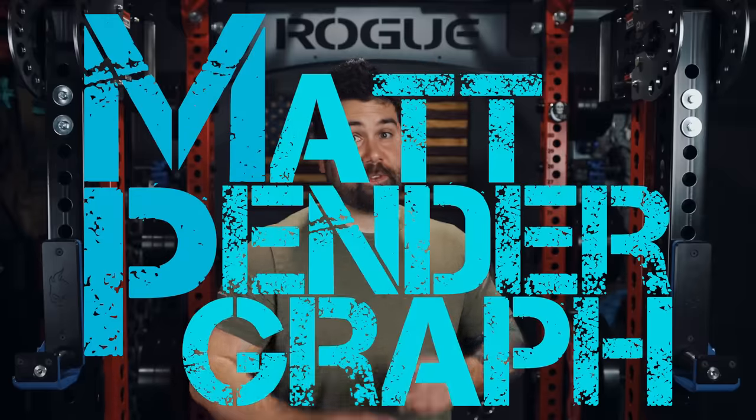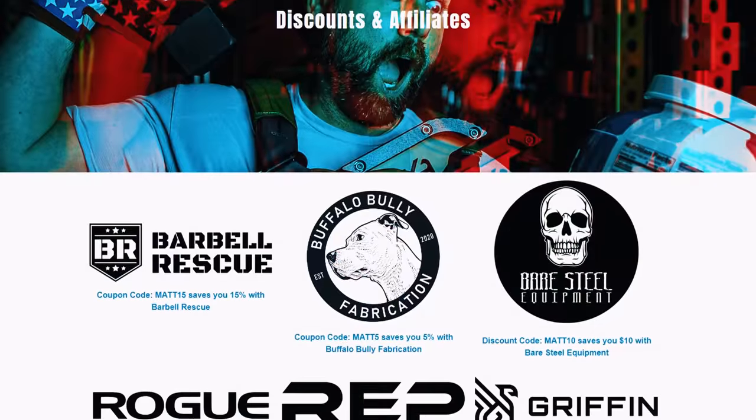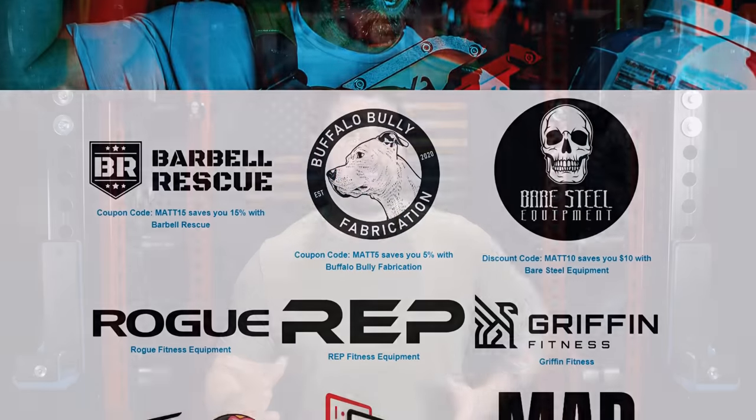I am Matt Pendergraf and if you're new to the channel, consider subscribing. And for even more home gym related content, be sure to follow me over on Instagram as well as check out my website where I do written product reviews, offer up exclusive discount codes, and house all of my affiliate links if you're into supporting all of this.